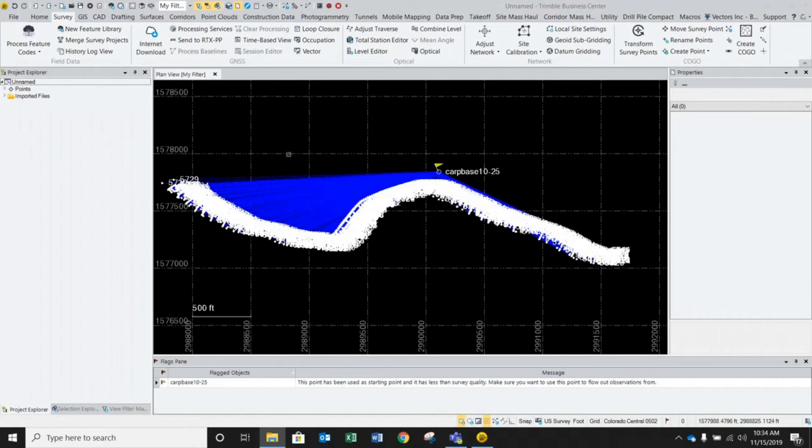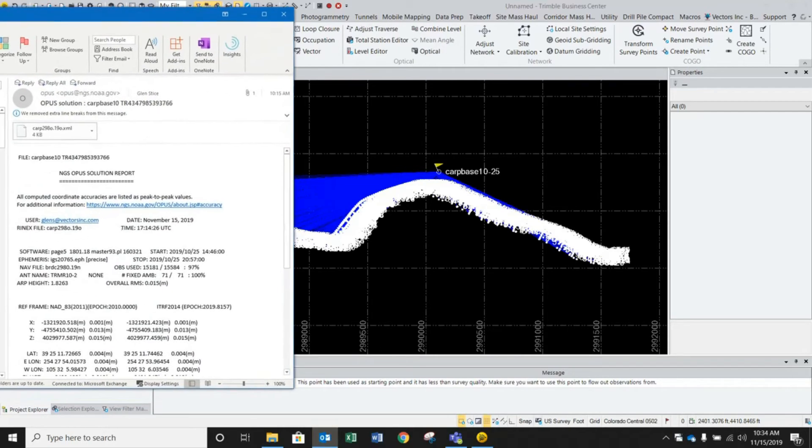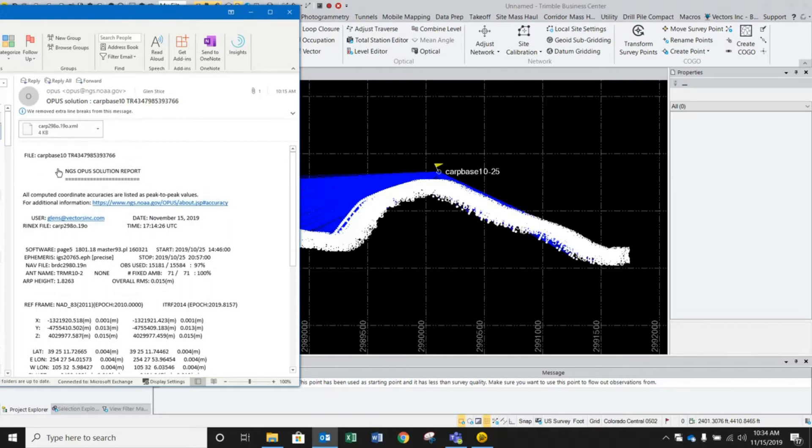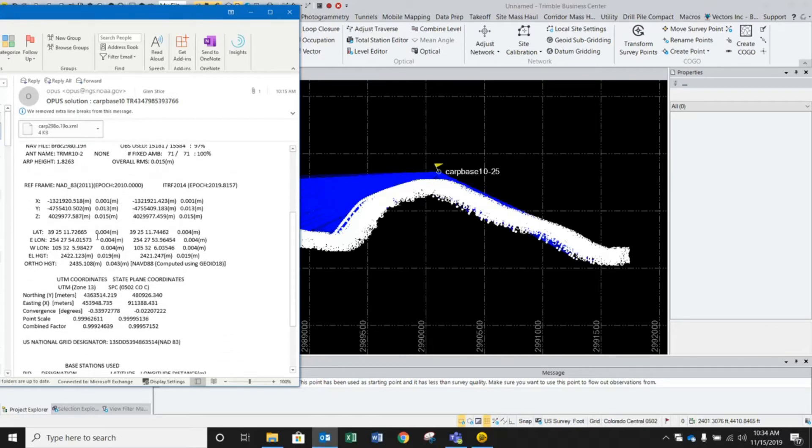You get right back into your project, and when that email does come back, you're going to see something like this — a lot of good information to review. What we're looking for in this particular video is our latitude, our longitude — our west longitude here in Colorado — and our ellipsoidal height. Those are the three pieces of information we need.